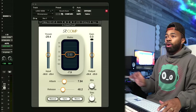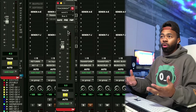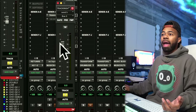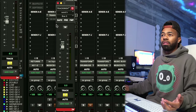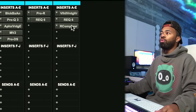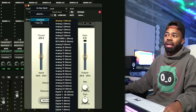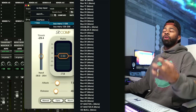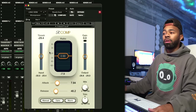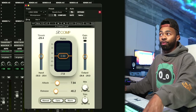Here's how I set it up: I went to my vocal and created a send. This send says, 'Hey vocal, I want you to send a copy of yourself out somewhere.' I sent it to Bus 5 at 0 dB, so now a copy of my vocal is being sent to Bus 5. Then I go over to my reverb track or aux, open up a compressor, and on this compressor — in Pro Tools — I go to the sidechain or key input and tell it to listen to Bus 5 for its compression trigger.